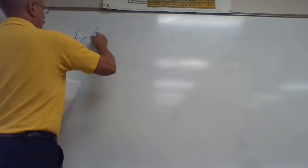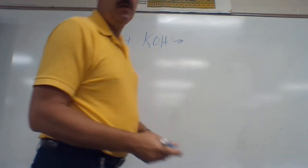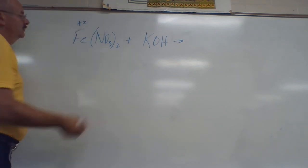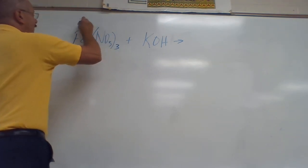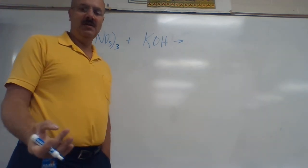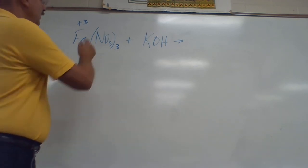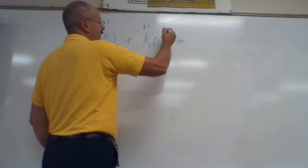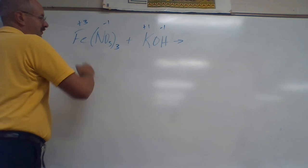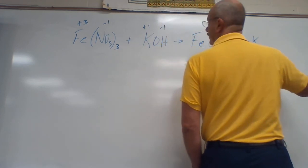Alright, second one. Again we're going to take the positives and get them to trade places. Note at the top it says all Fe's are plus three on this one — that's an exception since Fe is in the middle of the periodic table. NO₃ from the polyatomic ion page is negative one, and it's in parentheses because there are three of them. K is plus one and OH is negative one. The two positives trade places: Fe joins up with OH, and K joins up with NO₃.